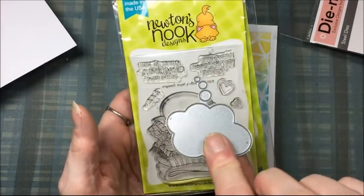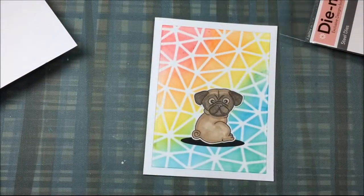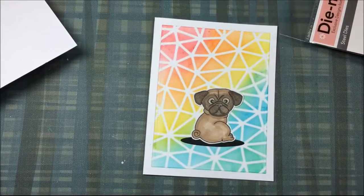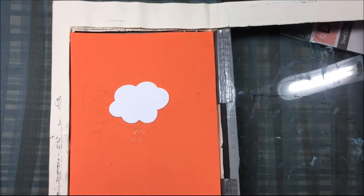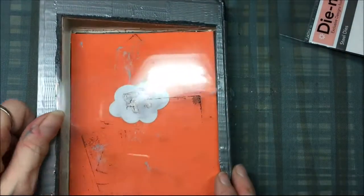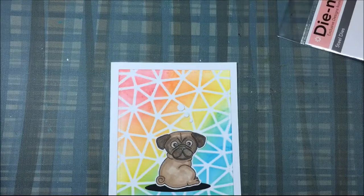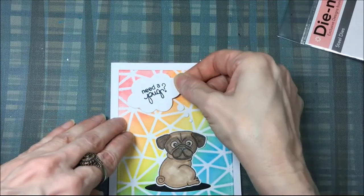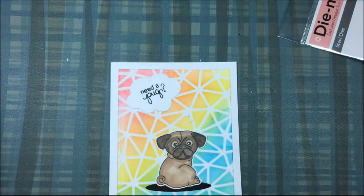I decide I want to have a think bubble — and it's the perfect think bubble, actually from Newton's Nook as well, from the Newton's Nap Time stamp set and die set. I'm not using the stamp, just the die. So I'm going to cut that out on some white cardstock. Before I glue that thought bubble down, I'm going to use my stamping tool with the Neenah pug sentiment from the pug set, using Memento Tuxedo Black ink to stamp that sentiment into the thought bubble. Then I'm just going to glue the thought bubble and the little dots for the thought bubble with some Art Glitter Glue where I want them.